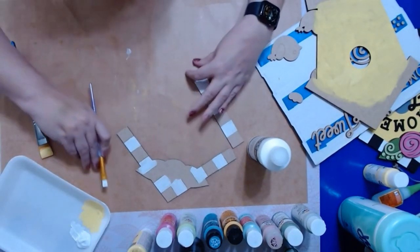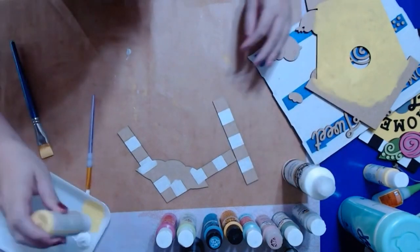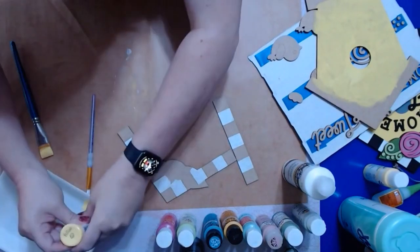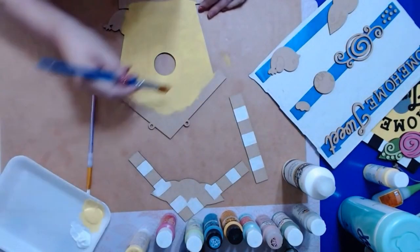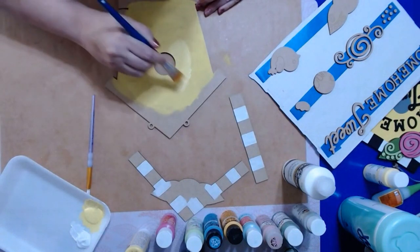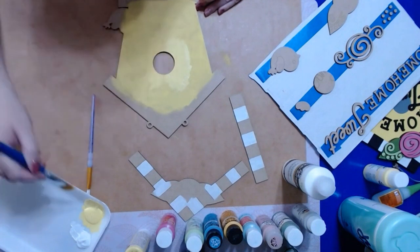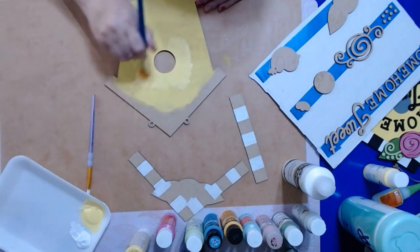We've got our first coat of white on, and now we're going back to do our second coat of yellow. Remember to always come from the inside out to your edges — that makes it easier. With this yellow, the engraving doesn't really need to show through clearly; it's just for letter placement with your Home Sweet Home, so as long as you can put it on pretty good, you'll still be able to see it enough to place the letters.